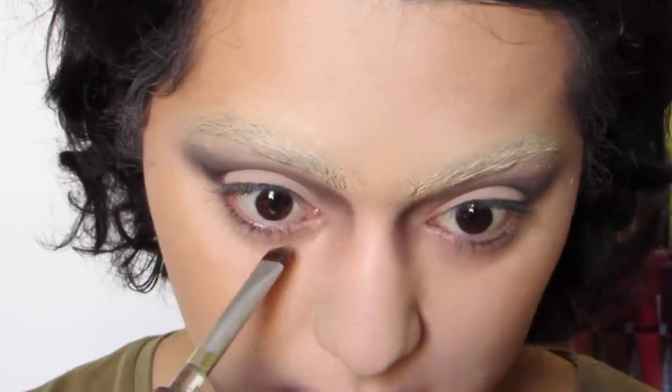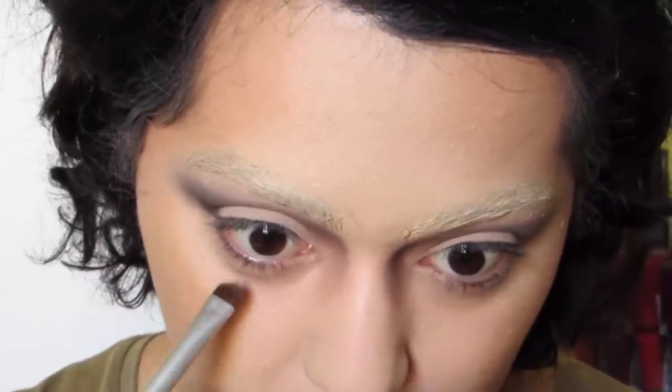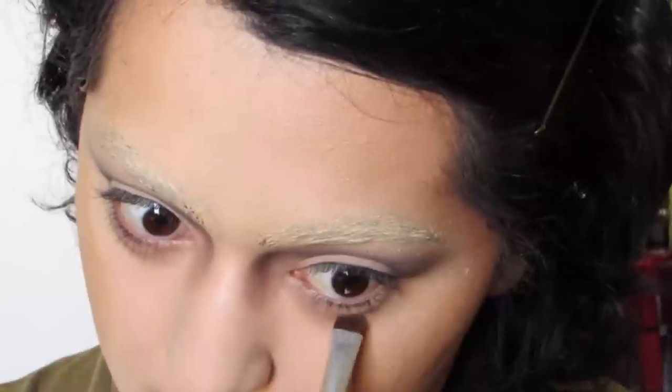The Mona Lisa has some puffy eyes, so I'm just creating some shadow underneath my own puffy eyes to enhance that and make them look young and puffy, just like the painting. So enhance those puffy eyes!